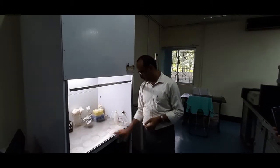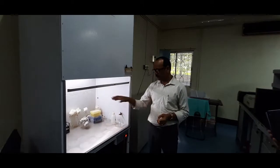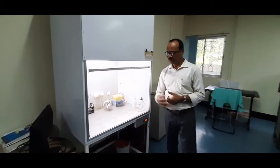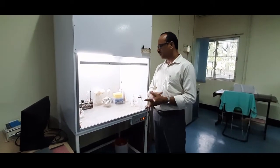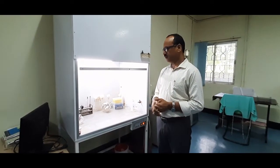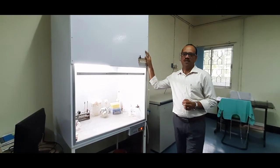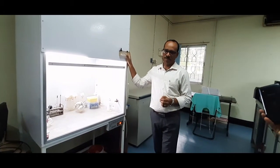The laminar flow hood has a UV disinfectant. Before starting work, you switch on the UV and allow it to stabilize, then switch on the airflow so your workspace is safe. After transferring samples and performing other procedures, they can be taken for further reactions. This is a mini laminar flow hood which you have in the molecular biology lab — it is a must for any molecular biology lab, because all work starts with microbes.